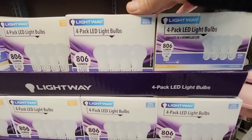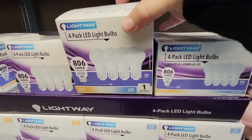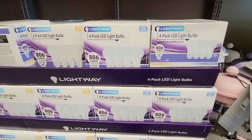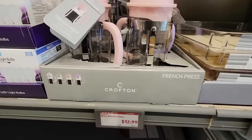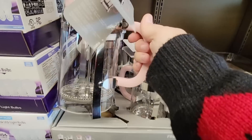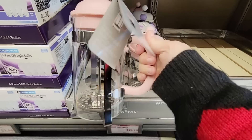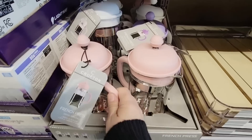Now $4.00 for the four-pack of LED light bulbs — this is actually a really good deal. A couple months ago I was looking for light bulbs at Target and they were expensive. And $13.00 for the French press — now this is glass and plastic. These used to be on the top shelf; I'm glad they finally brought them down. They're pretty — pick your favorite color.